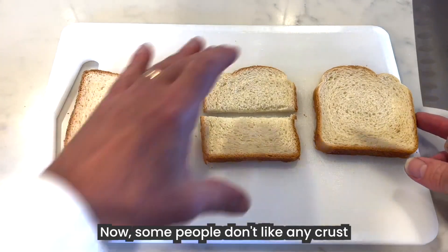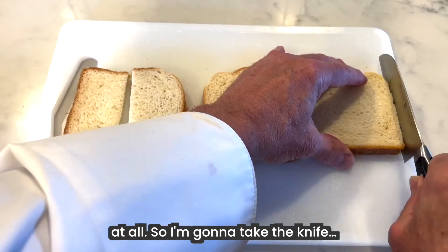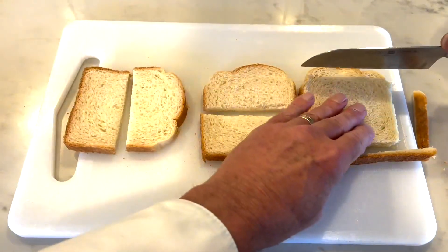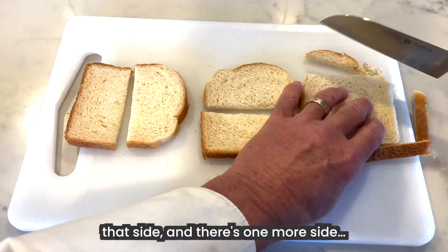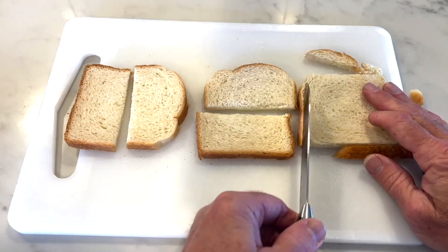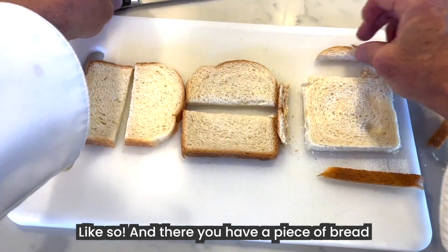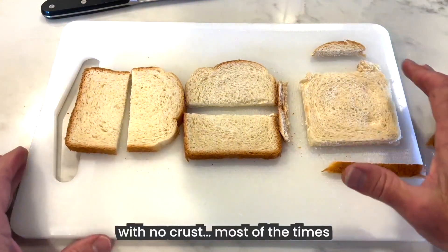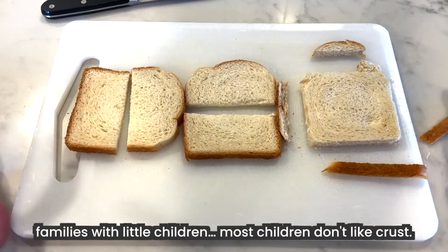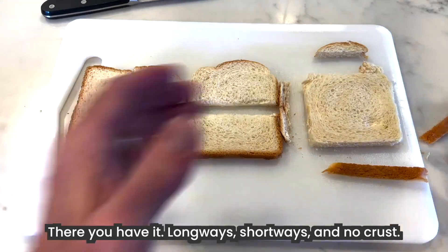Now, some people don't like any crust at all. So I want to take the knife and I'm going to cut that side, that side, that side, and there's one more side — and that side. Like so. A piece of bread with no crust. That's most of the time families with little children — most children don't like crust. There you have it: long ways, short ways, and no crust.